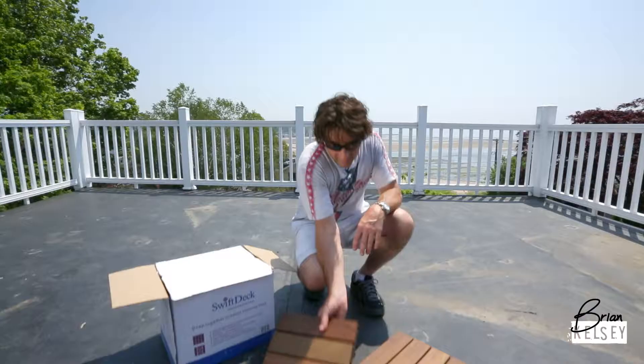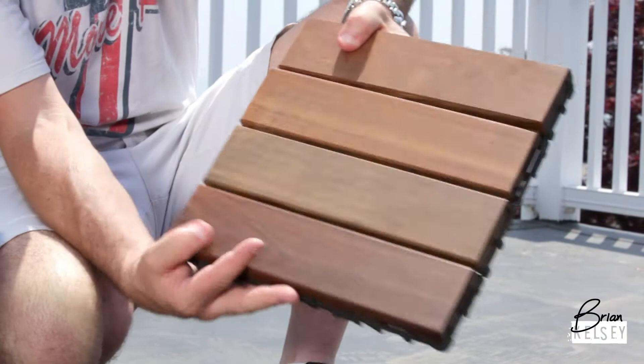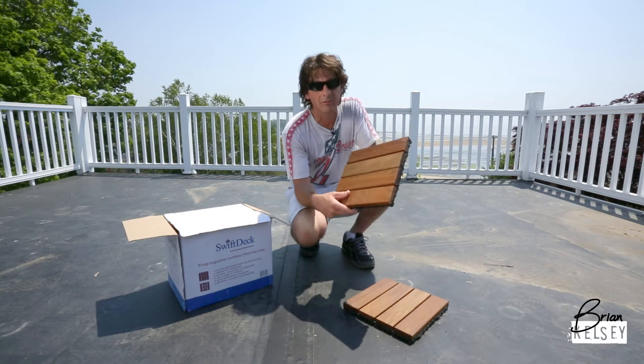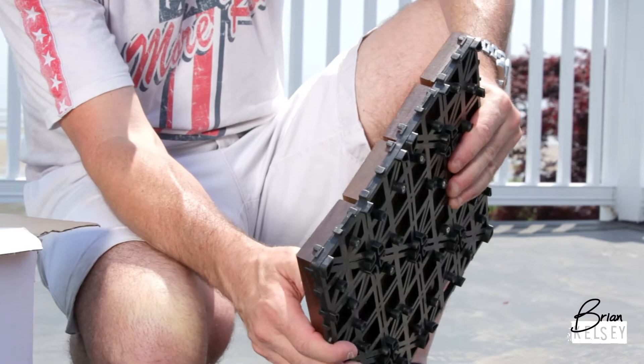Look at this. These are basically just square tiles, 12 by 12 tiles. On the back is a plastic base that's set off of the surface so water can go underneath it. And on the top, in this case, they're using this great wood called Ipe. It's called ironwood because it's great for outdoors. It lasts really long. It comes with an oil finish from the manufacturer that will gray a little bit, which is actually what I want up here because it'll look really nice. But the beauty of this is that on every edge of this product there are snaps — there are connectors — so you can put this down in any configuration you want in two seconds.